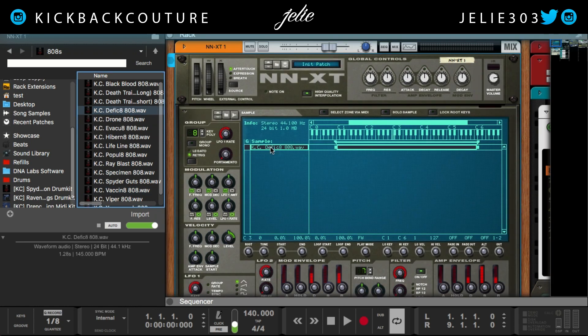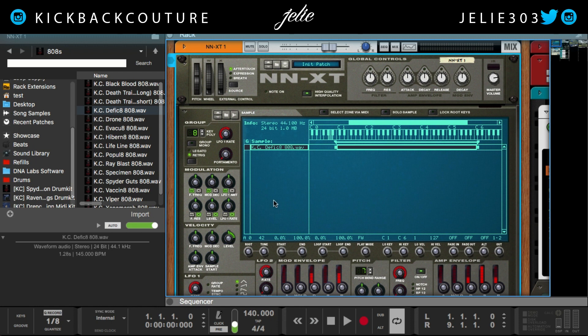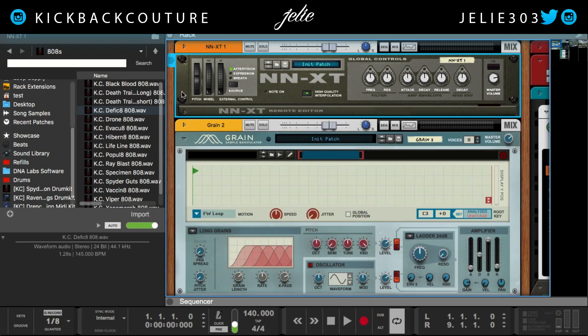Let's try a third time — Defecate — set root notes from pitch detection. Our root note is at A0. Awesome, dope.